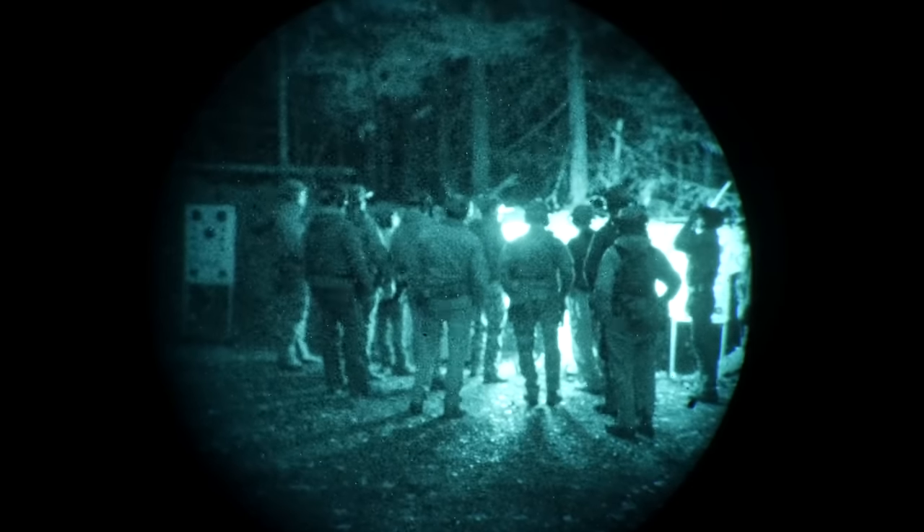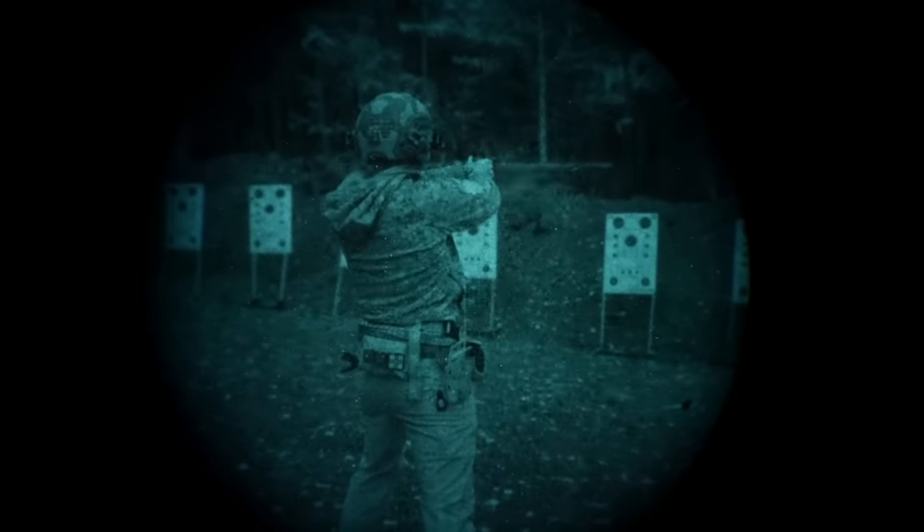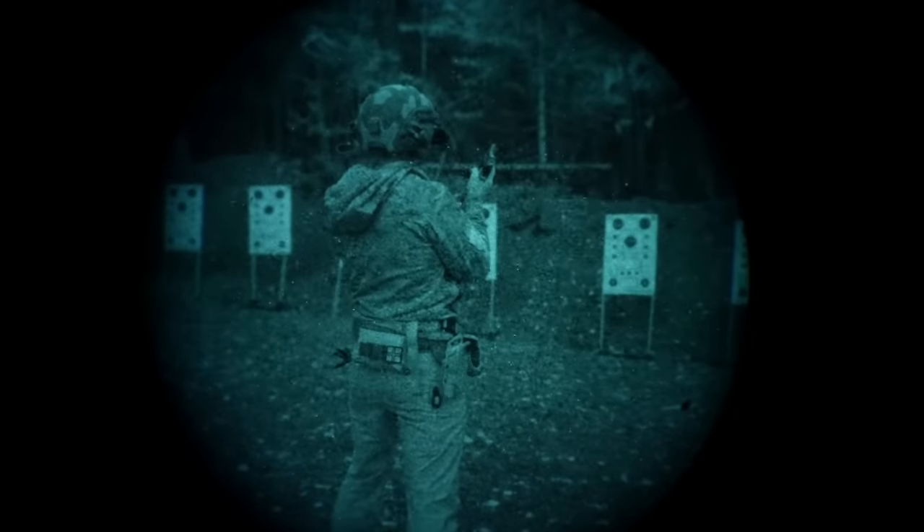Eventually daylight hours were over, so we broke for dinner and went through a full talk on night vision setup — whether you have a bump helmet or some sort of skull crusher, and different ways to set things up and adjust them so they work for you. After that, it was time to go back out for hours of darkness. Really great being able to work on a lot of the same things we'd done during the day, including things as simple as circle of awareness and how to properly load and make ready your pistol.